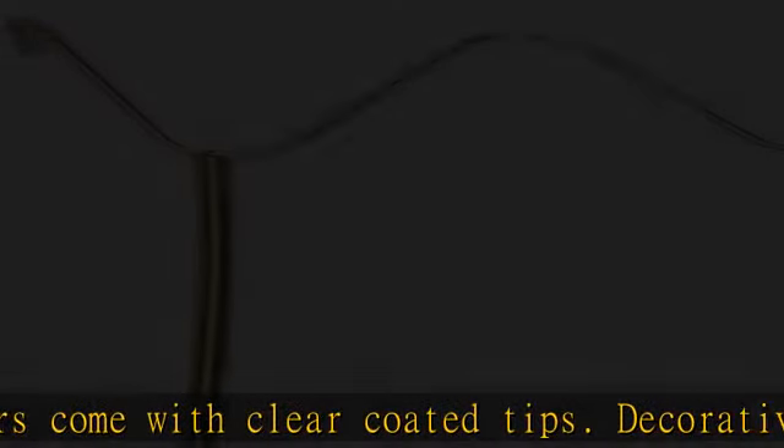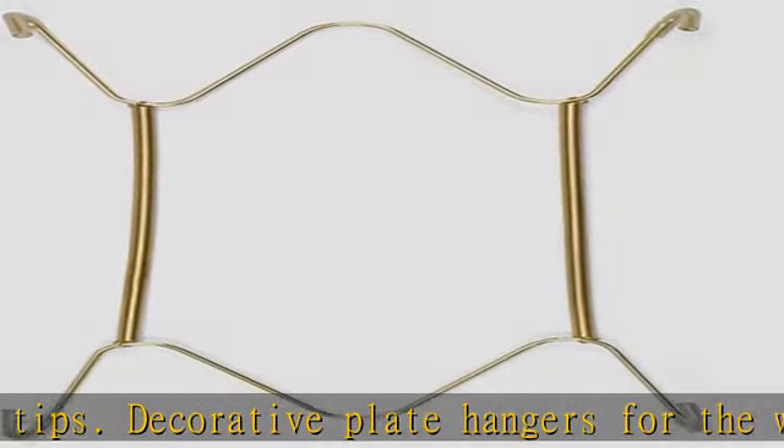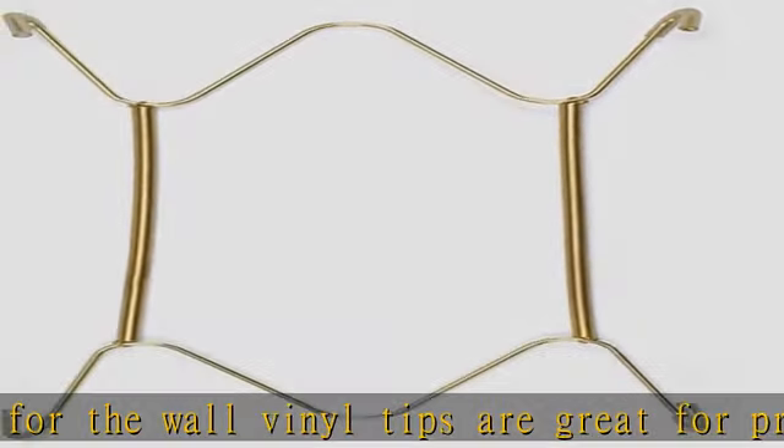Wall plate holder hanging hooks are great for hanging plates, arts, photos, clothes, bags, umbrellas, clocks, keys, and other ornaments. It is very easy to hammer them into the wall and easy to hang your decorations.